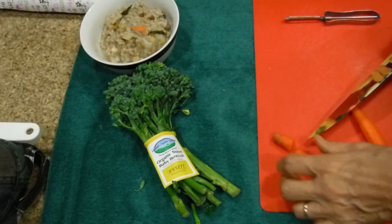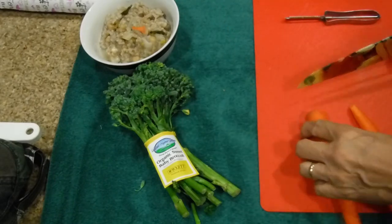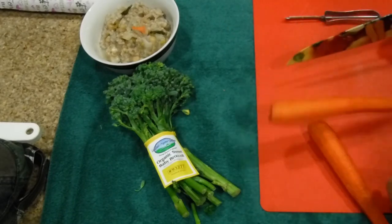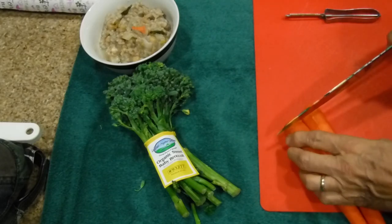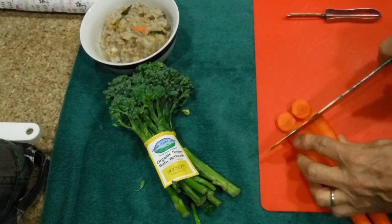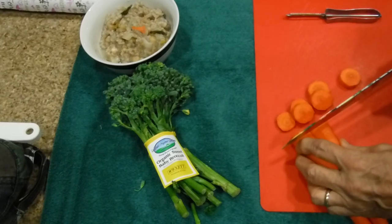We got a bad carrot here, so we're just going to take this off. We're going to cut these small because I want them to cook fast — I don't want to wait all day long for these to cook.